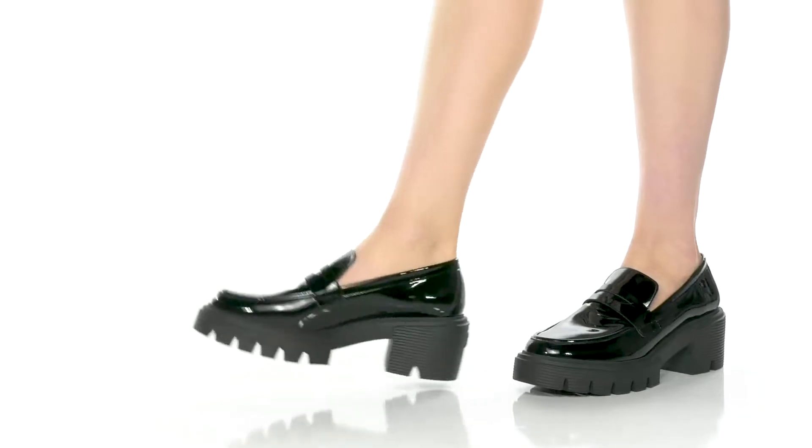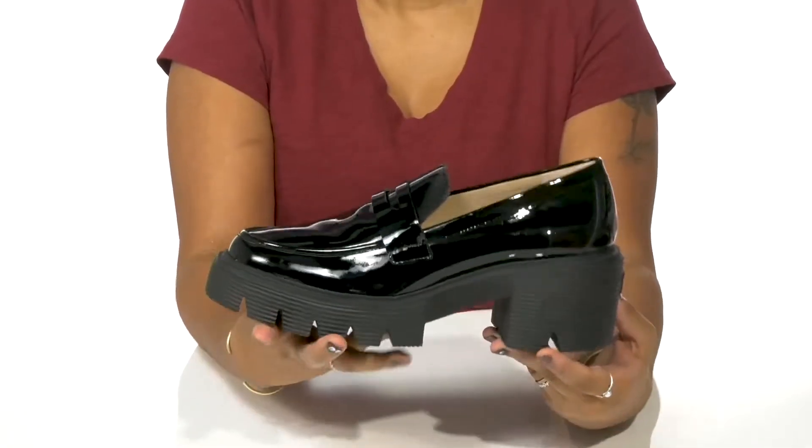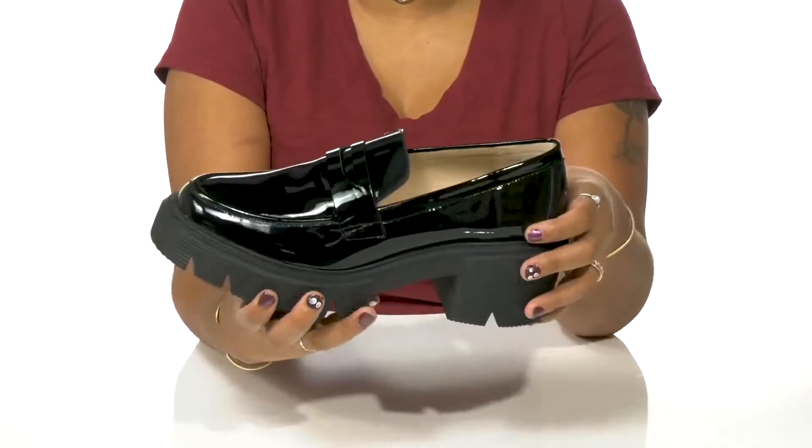Give yourself a standout look this season with these Soho loafers by Stuart Weitzman. You'll enjoy this leather upper that has a really beautiful and chic design.